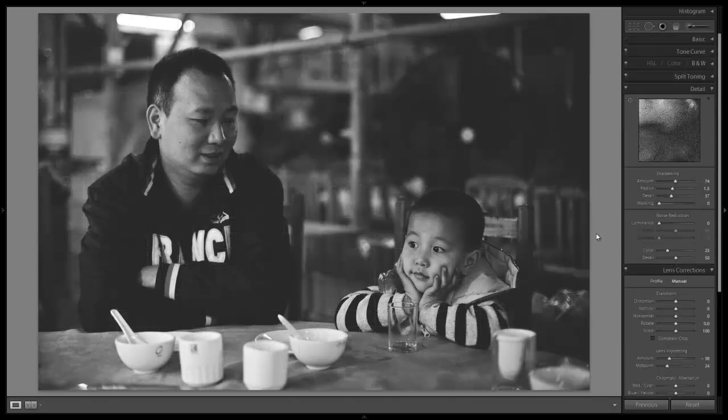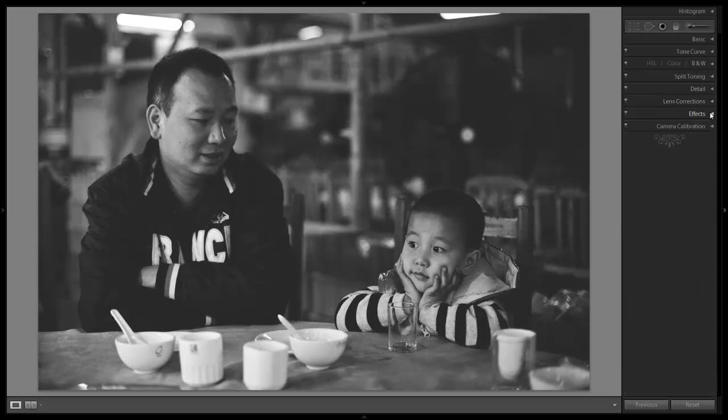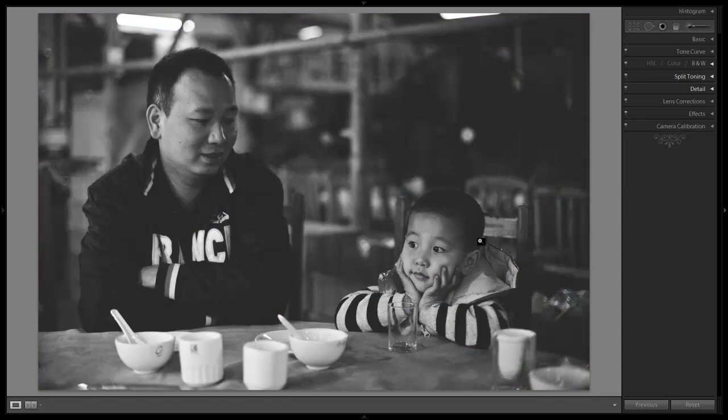We've created a nice, timeless black and white look — it looks like this was shot several years ago, with Dad and son just sitting there in a timeless moment. Let's check out the before. Here's our 2012 super hi-fi image, and our 1960 awesome black and white with son and Dad sitting next to each other. Alright guys, hopefully you enjoyed the tutorial and we will see you with the next episode. See you next time.